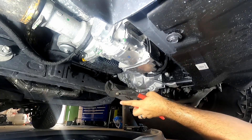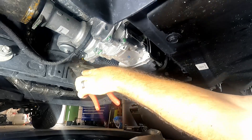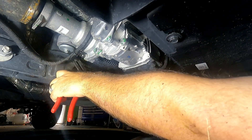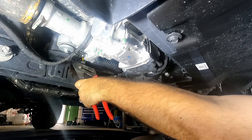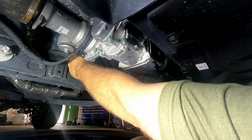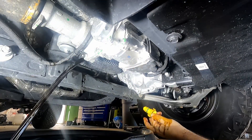Just grab the channel locks. Let's see if that does the trick. That seems to have loosened it up. And there she goes.